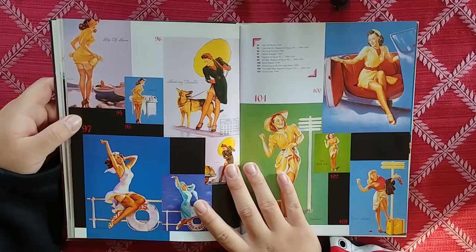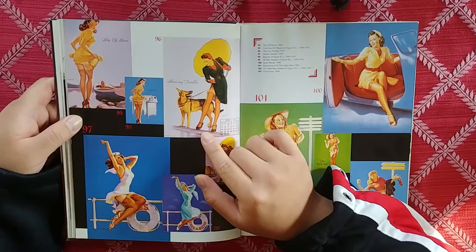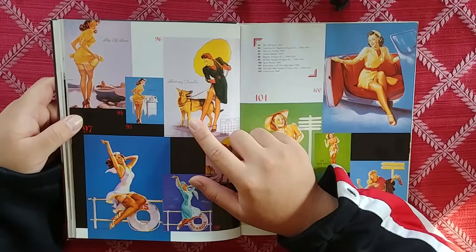Slip offshore. Skirting trouble. In this image, the audience is the dog — like in the old cartoons, that's how I feel when I see this.